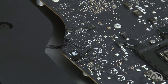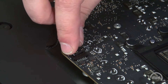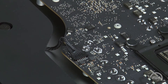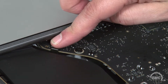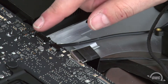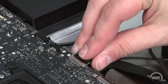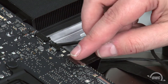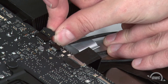You can then reattach the cables, starting with this speaker cable which just slides into its socket. This connector simply lines over its socket on the logic board and snaps together. Next are the other speaker cable and the camera cable. Slide the camera cable into its socket, then lock it into place with the small handle. The speaker cable simply slides into place like the other one.